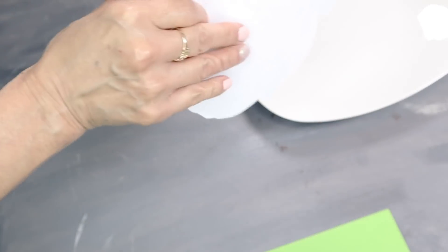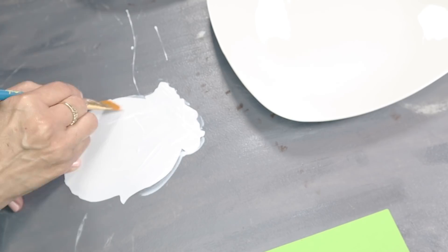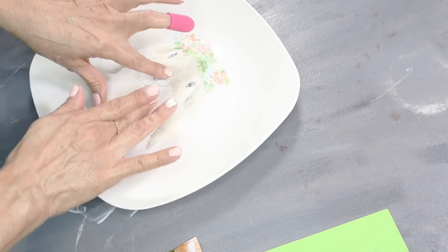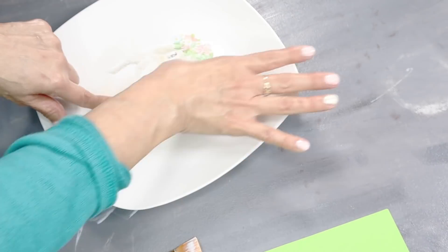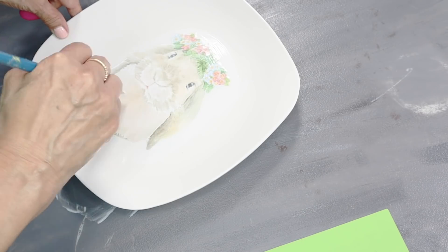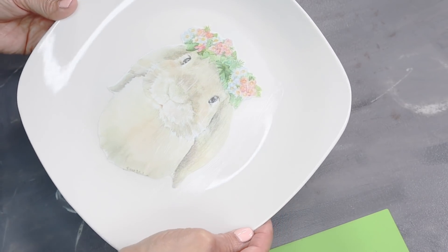Before I place it, I turn my picture over and add the Mod Podge to the back of the picture, just brushing it on. Then I carefully place it right in the center of the plate and brush off the bubbles using my fingers. To seal off the picture, I add some more Mod Podge directly on top and brush it on. Now I'm going to give this a few hours until it dries.